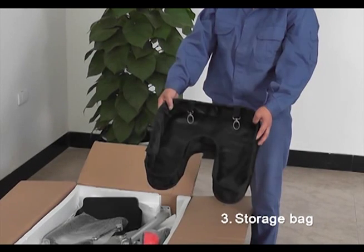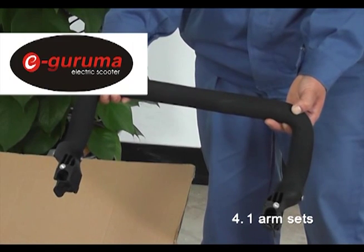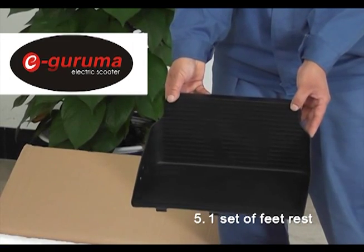2, one umbrella. 3, a storage bag. 4, one arm set. 5, one set of feet rest.